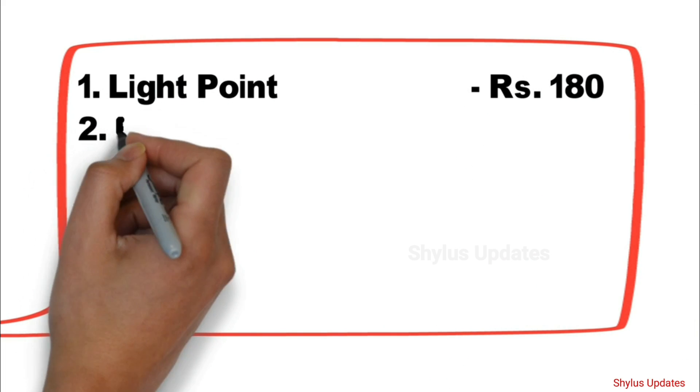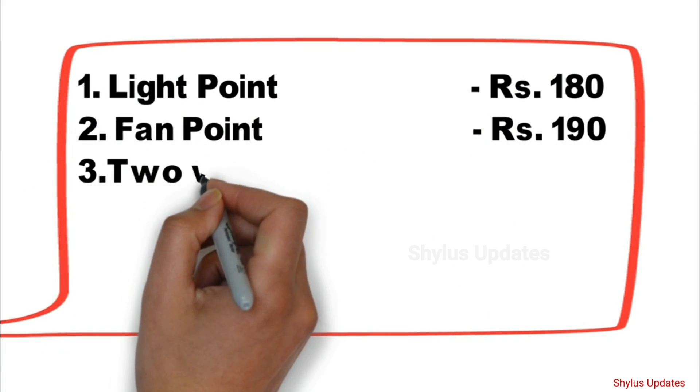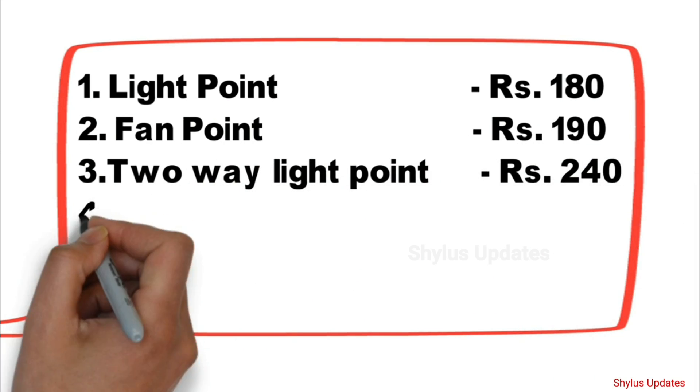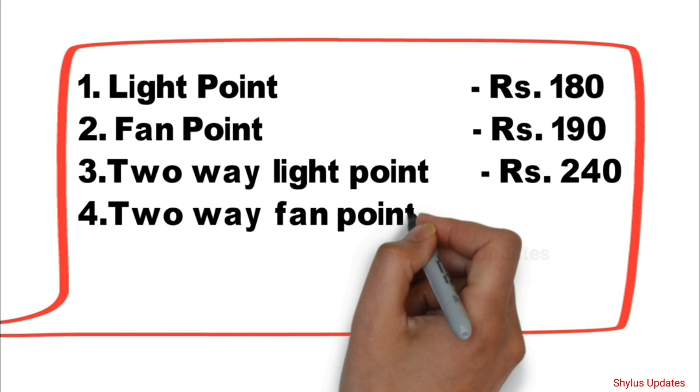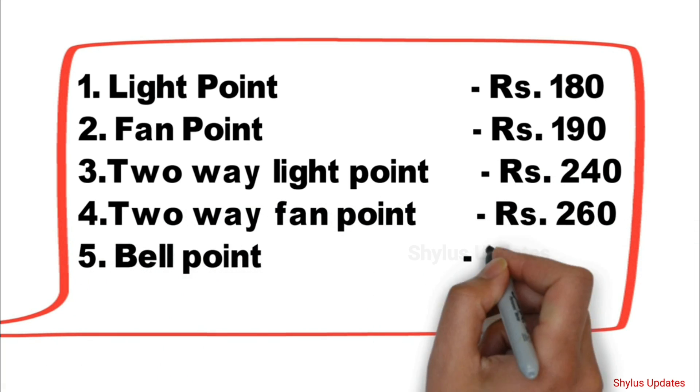Light Point: Rs. 180. Fan Point: Rs. 190. 2-Way Light Point: Rs. 240. 2-Way Fan Point: Rs. 260.